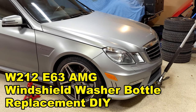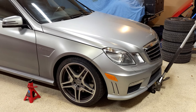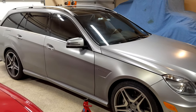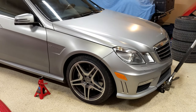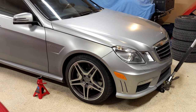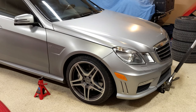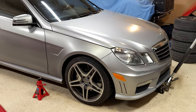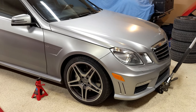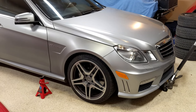Hey everybody, this video is to show you how to replace the washer bottle or washer reservoir on a 2012 E63 AMG. Our car is actually the wagon variant of it, but this procedure is relatively similar across a bunch of different Mercedes models. I thought how hard could it be, and it's actually one of the more complicated jobs — three bolts and nothing should come out.